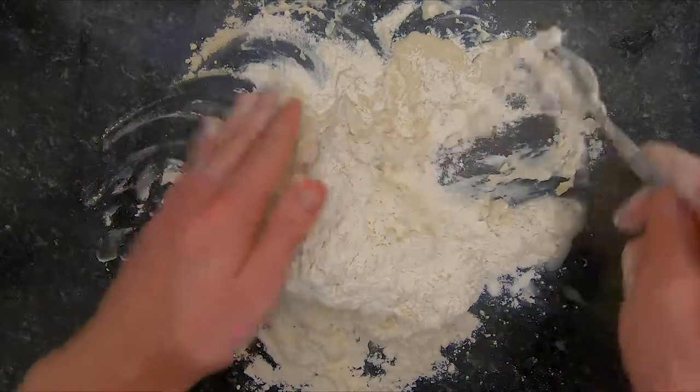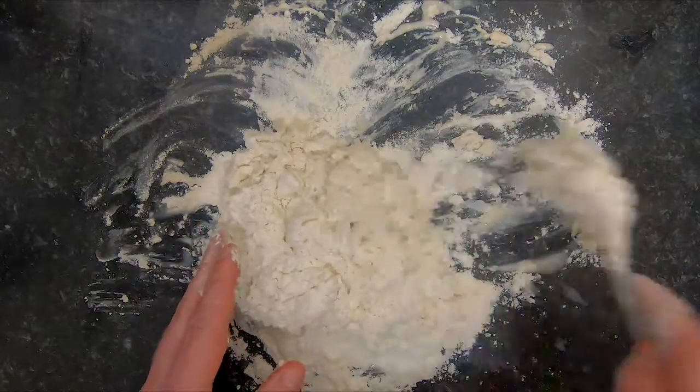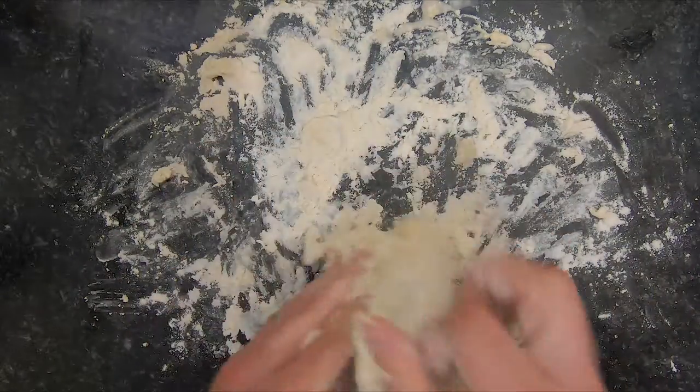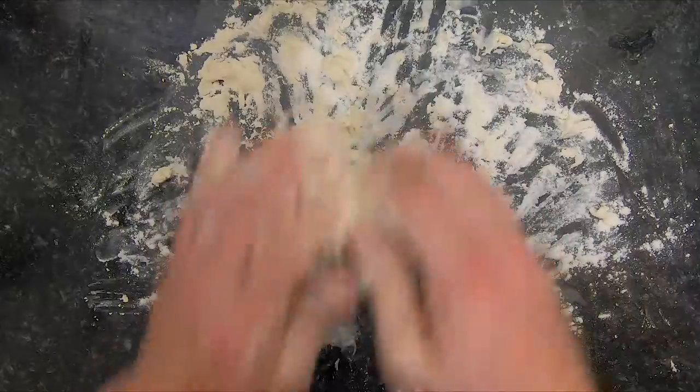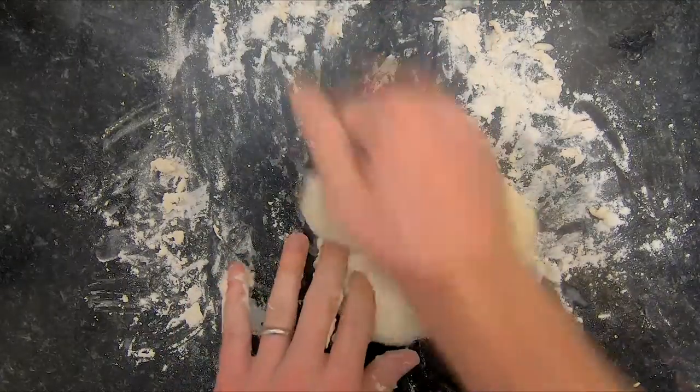Once you've started to incorporate it, you always want the mix to be quite wet — you don't want it to dry up. If it's drying up it's going to be too tough. You always want a slightly wet dough when you start working it, and then you can incorporate more flour onto your hands when you're kneading.